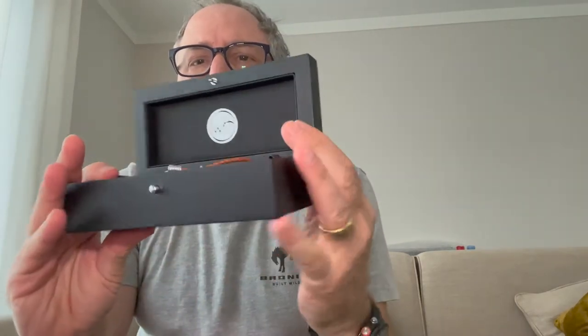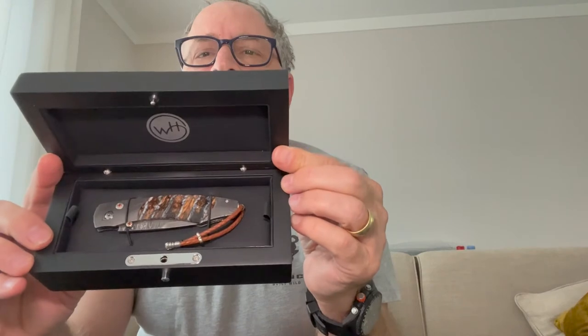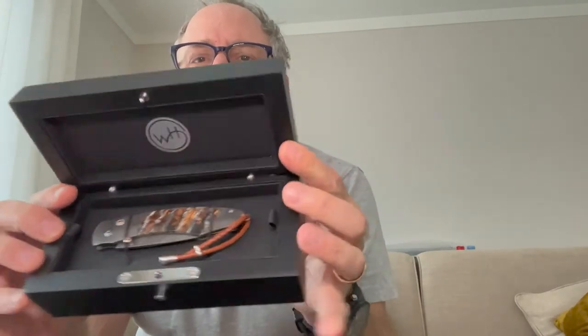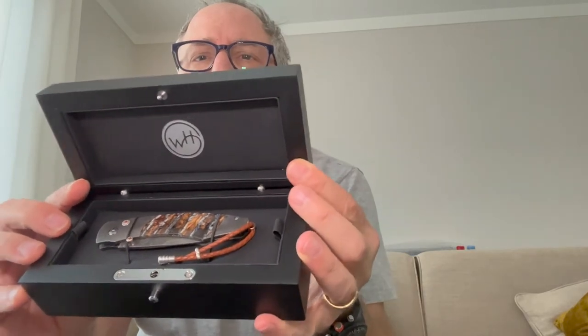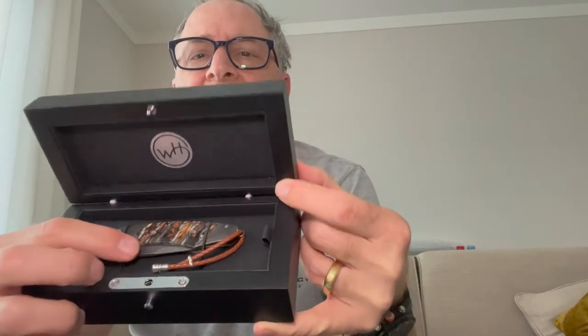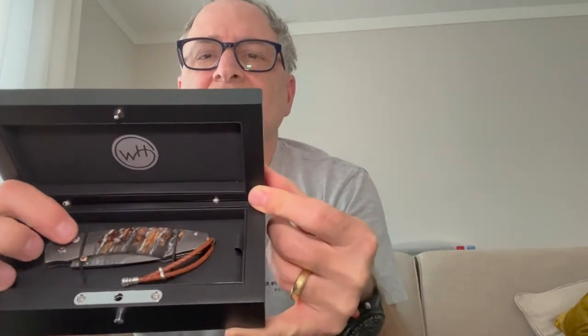Oh my god, this looks absolutely amazing. So here is my knife. This is the Ice Age II, and this is made actually with a woolly mammoth fossilized tooth.